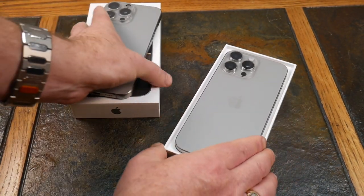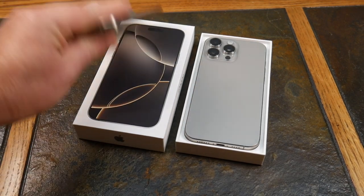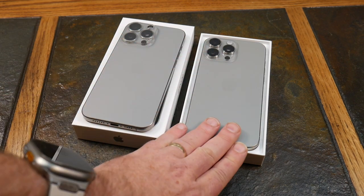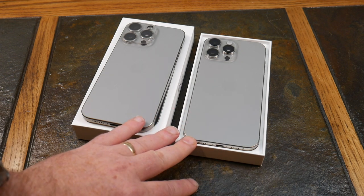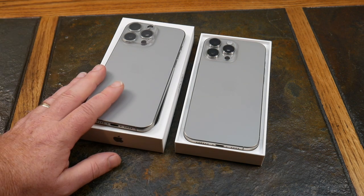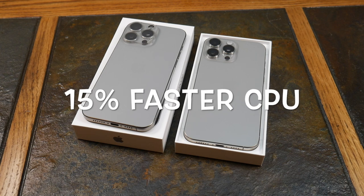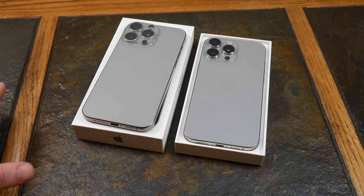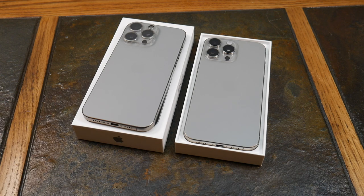Let's talk specs — 15 versus 16 Pro Max. The 16 Pro Max comes with the A18 Pro chip. Looking at the listing, there's not a lot of difference on paper: it still has a six-core CPU with two performance cores and four efficiency cores, a six-core GPU, and a 16-core neural engine.